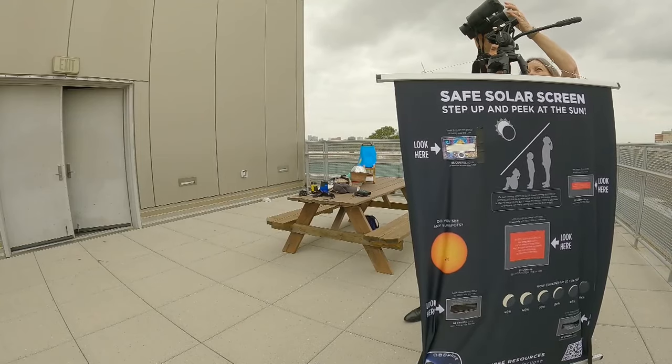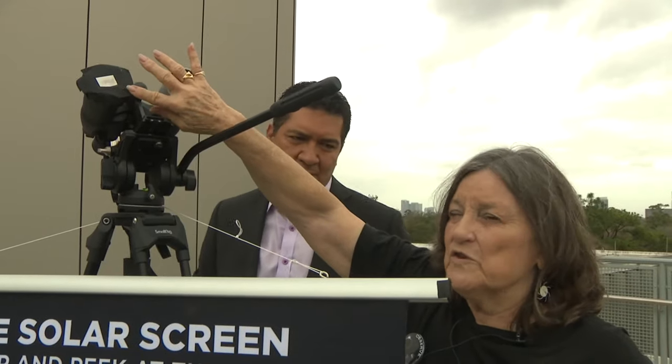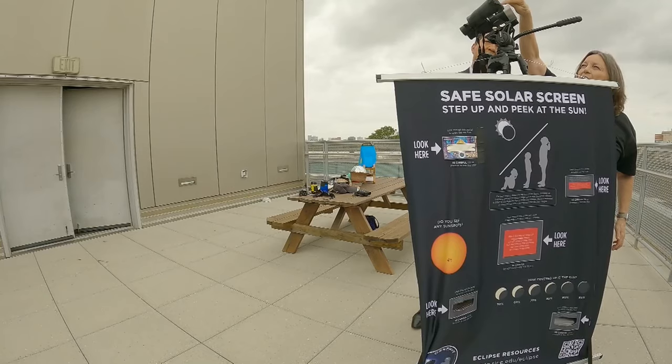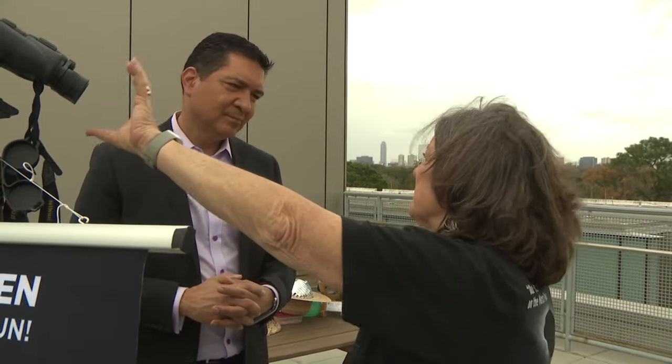If you don't have commercial filters, you can take a regular pair of solar eclipse glasses and tape them down securely with no gaps showing, and you can actually put an iPhone up to this and get a picture of the eclipse.